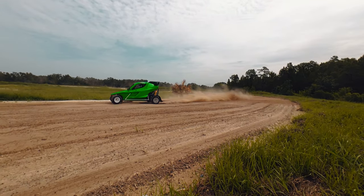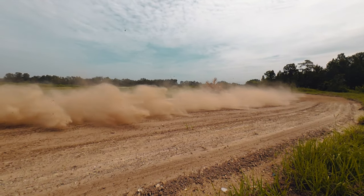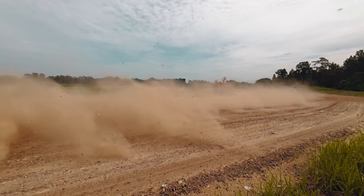In addition to 4K at 120, if you drop it down to 1080p, you can get 240 frames per second if you want that crazy slow-motion action.